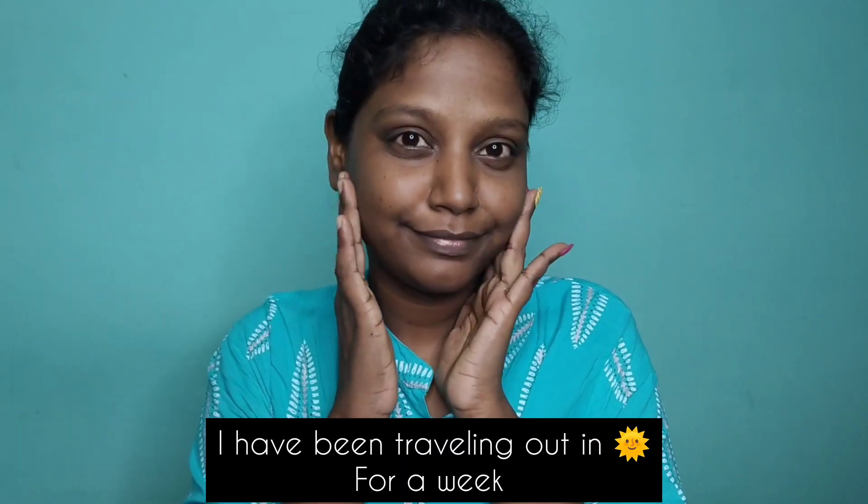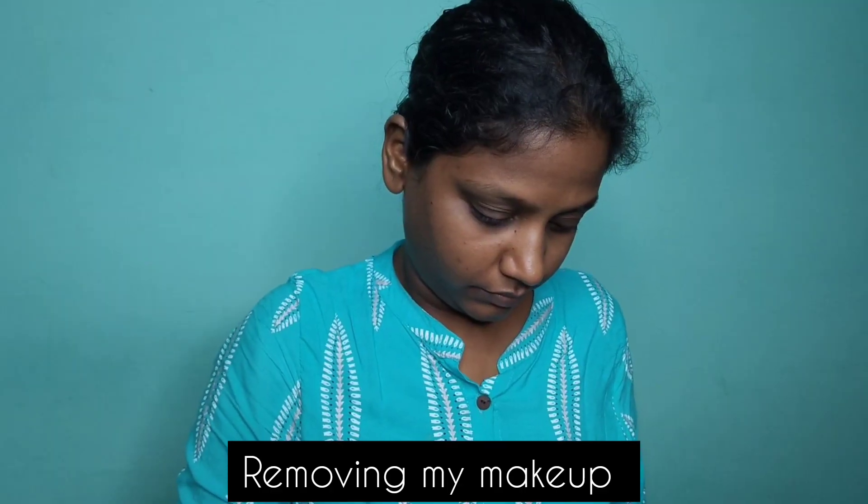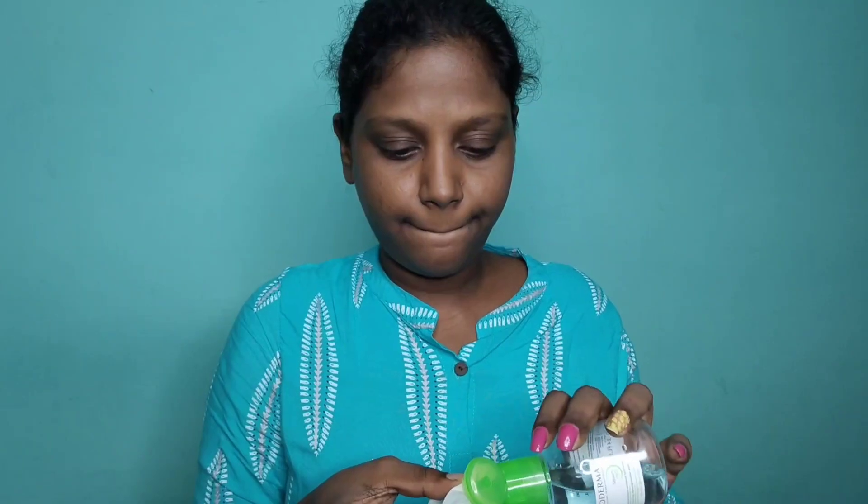I am going to do a little makeup. I am going to remove my skincare step by step. I am going to address a little sun tan. I am going to use my night routine — I am going to deal with a lot of sun tan.